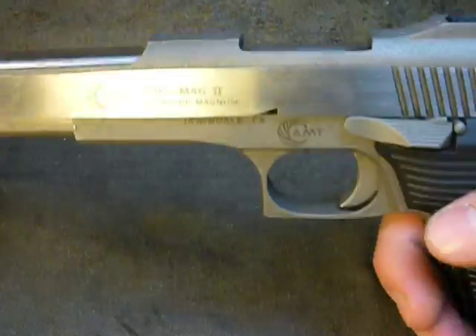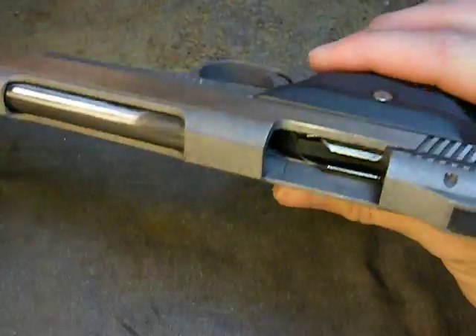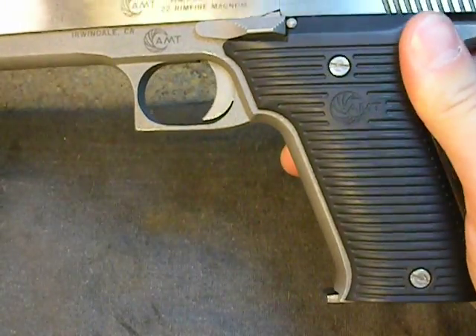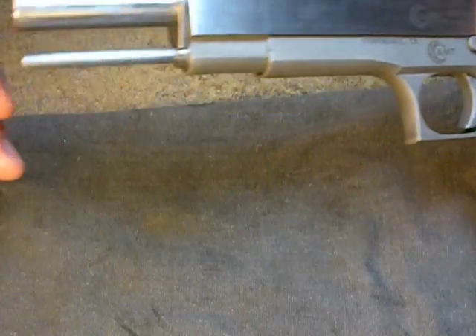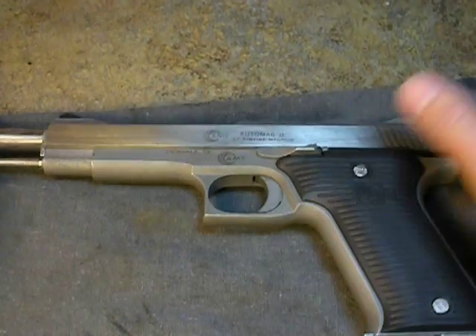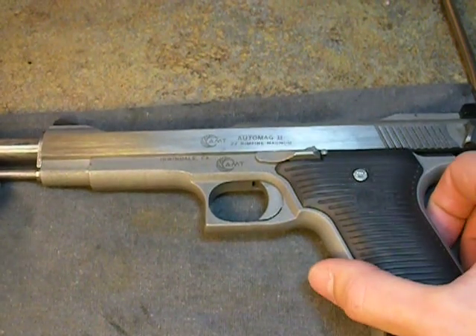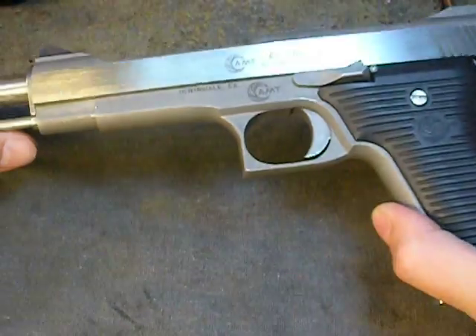It holds ten in the magazine and one in the chamber. In this video we're going to disassemble it. I would please like to ask you — just don't take your gun apart as it is. I've never had to take this one apart except just to see why, but if for some reason you do have to take it apart, this will show you how. The tools you'll need will be a screwdriver — a small screwdriver — and at least three different size Allen wrenches: 1.5, 2, and 2.5 millimeters. I suggest a magnetic bin. With that, let's get started.